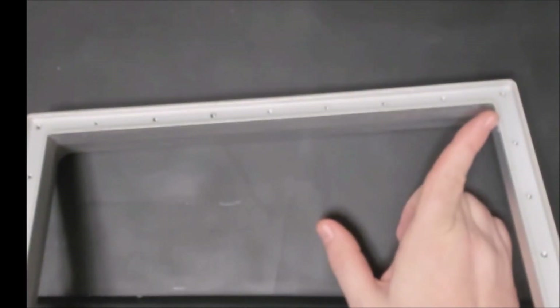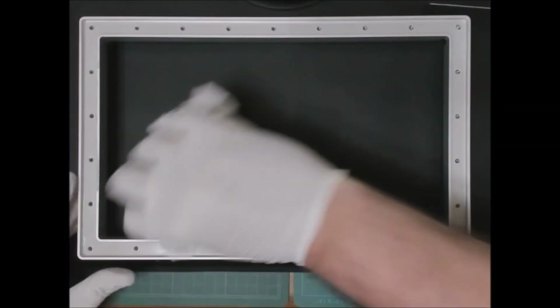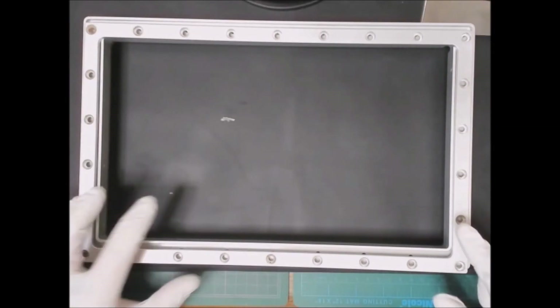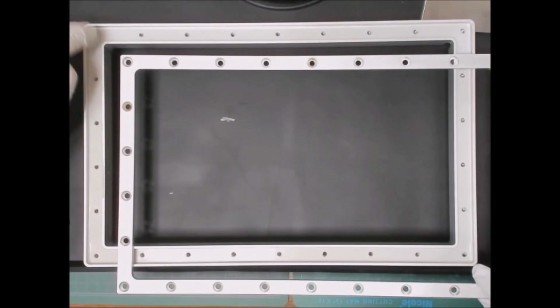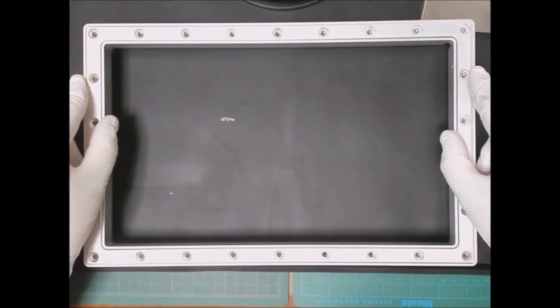At this stage you can see there's some built-up residue along the edges on the retention frame. Put on some gloves, get some IPA alcohol, and wipe it down. You want to make sure there's no resin left on the edges that could interfere when setting up the new FEP sheet. Also, when reinstalling the retention frame, make sure the bevel is going down into the vat — if you put it in the wrong way the bolts won't go down and you'll scratch the LCD.